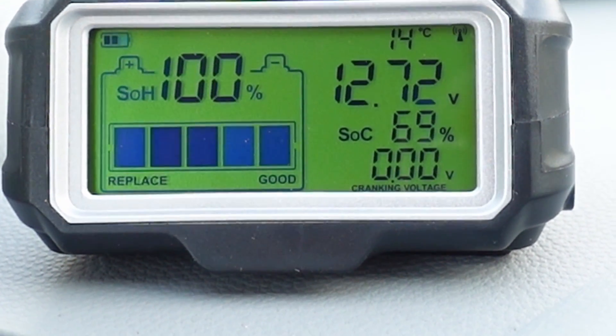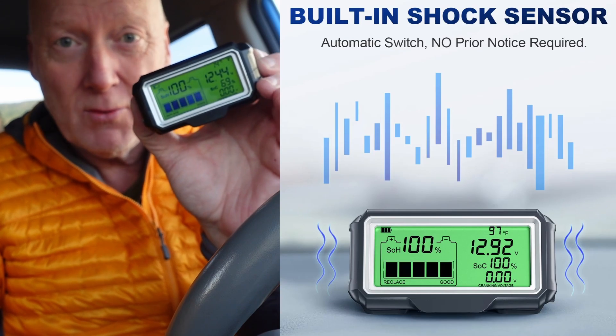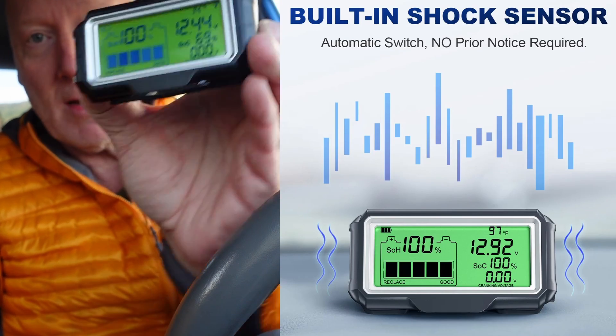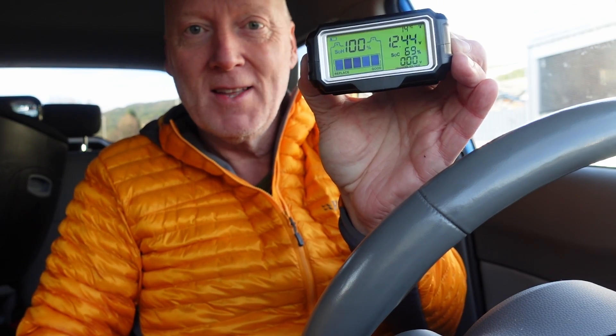That is very good to know. There we have it — it takes about three minutes to install, and you have a lot of information available inside your car, wirelessly. Fantastic! Thanks for watching, see you later.